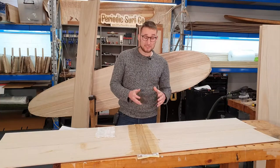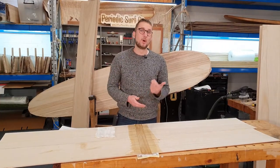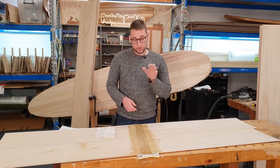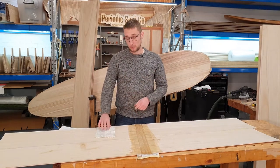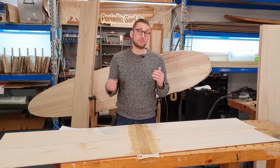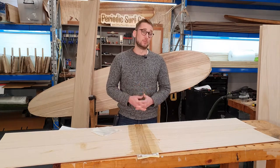End grain to end grain joints are never going to be that strong, especially when compared to long grain joints which often outmatch the strength of the wood fibers themselves. Because of that, we do want to reinforce this joint on the underside — or the inside of the board — with some fiberglass cloth, which is going to go a long way to helping with compressive strength. Once the whole thing is glassed, it's going to be just as strong as a solid piece of wood.